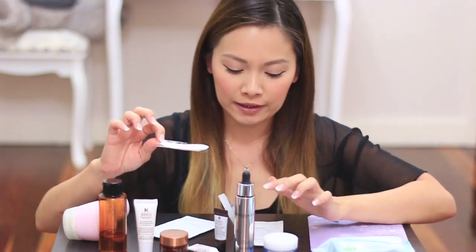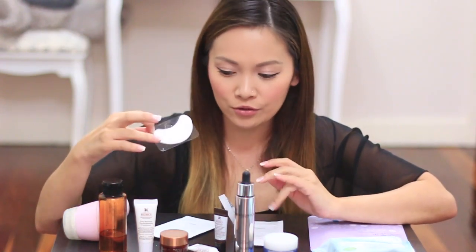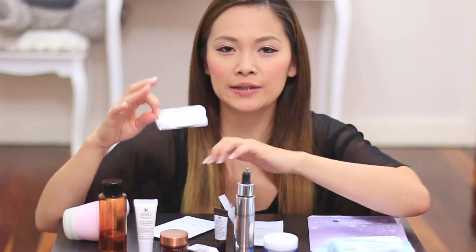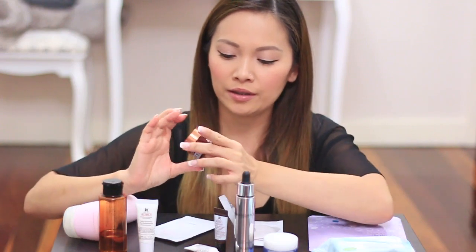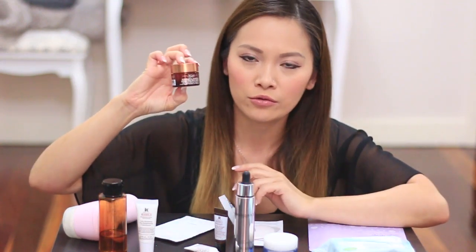These work really well. When I'm using the eye patches, I still put on my eye cream, but I use the eye patches first. And then I finish off with the Powerful Green Cool Cream Eye Cream.